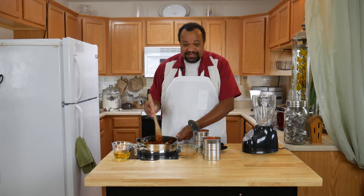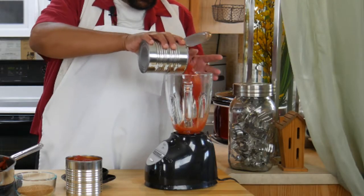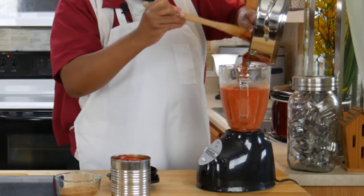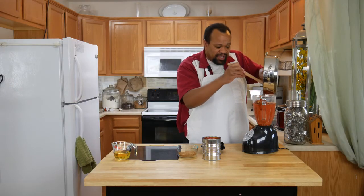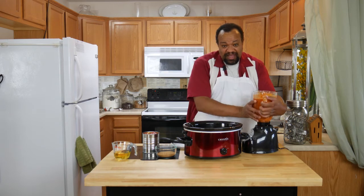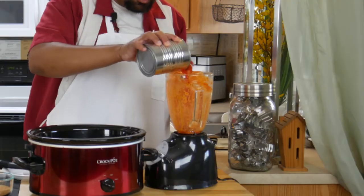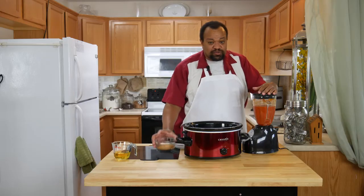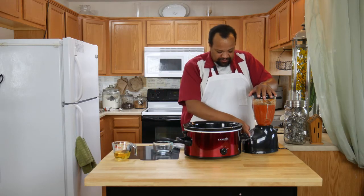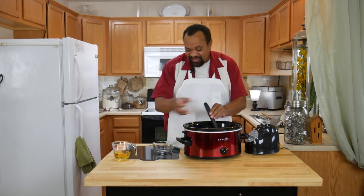Our tomato and onion mixture is done. Since it's still pretty hot, I'm going to take one can of tomatoes, put that in the blender, and just pulse it a couple of times. Then I'll add our tomato and onion mixture — this keeps the blender from having a really hot mixture put into it. I'm blending this until smooth, doing it in batches since my blender can only hold so much. I'll pour this into my crock pot, then do another batch. In the second batch I'm also going to add my sugar — I'm using raw sugar — then pour that into the crock pot as well.